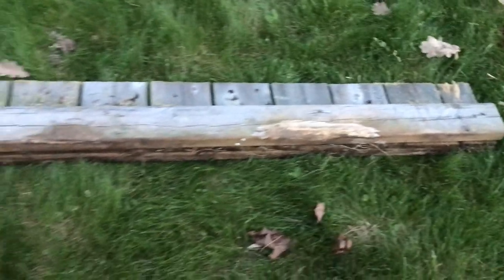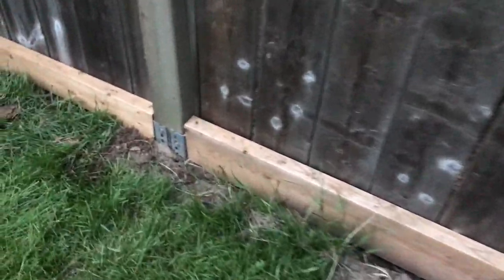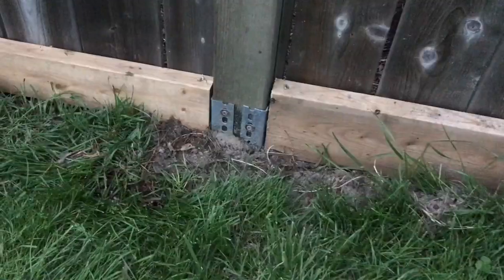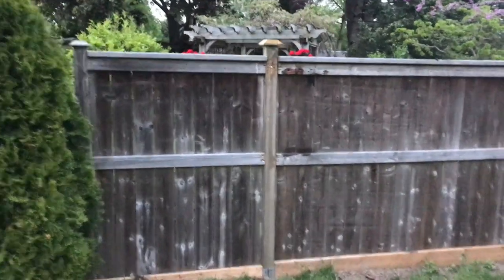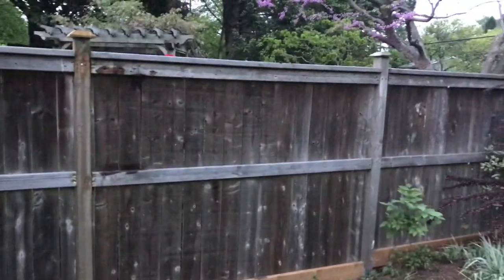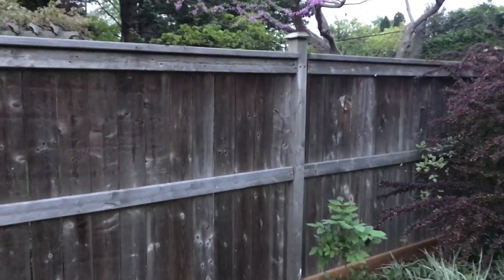I also had to cut the panels a little shorter — about a foot shorter with a circular saw — to match the shorter posts. Once that's done, I put the panels up and added two-by-sixes along the bottom to support the bottom panels. And there you have it: a fixed fence, cost-effective, using the existing wood, and it's as strong as ever.